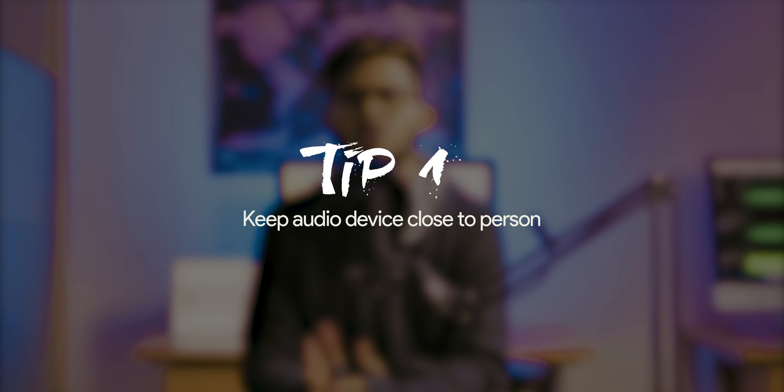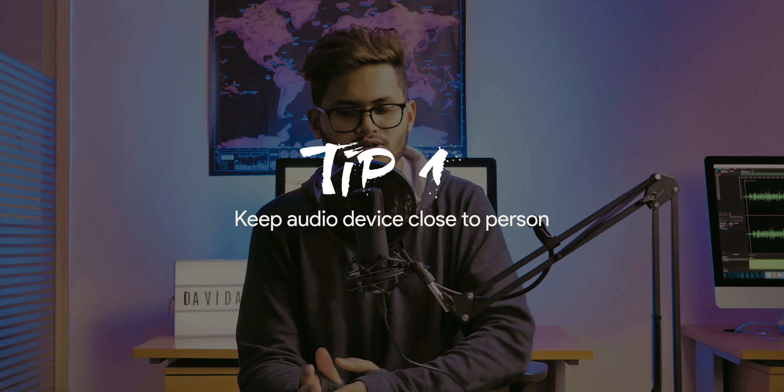I want to give you a few tips to help you capture better audio so you won't make the same mistakes I did. The first and most important tip is to keep your audio device and mic as close as possible to the person. If we keep it close it sounds good, but if we place it far and try to boost the gain later it won't work. Keeping it close also helps in reducing noise in post-production.